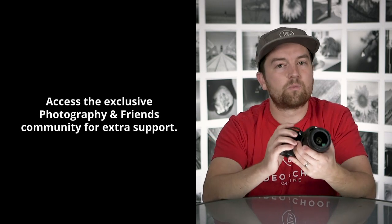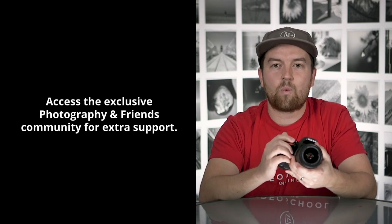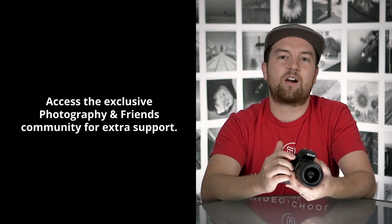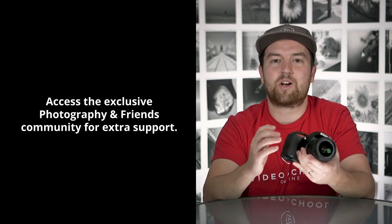We're always available. If you ever get stuck, you can post a question to the class and we'll get back to you right away. As a bonus, when you enroll in this class you get access to our photography and friends community, where you can interact with like-minded photographers, participate in competitions and activities, and much more.